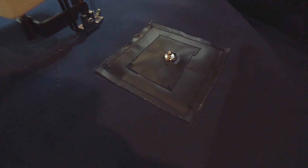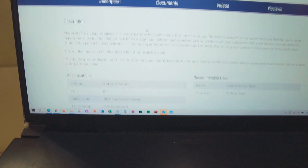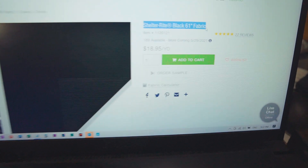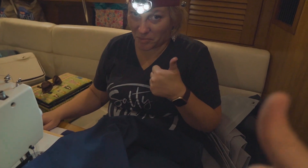It worked well — the sewing machine was able to handle the six layers, no problem. We bought this Shelter-Rite, and it's just this really thick vinyl stuff. This will provide chafe protection on the corner of that solar panel sitting there and bouncing in the wind and waves so it won't tear through the bimini.